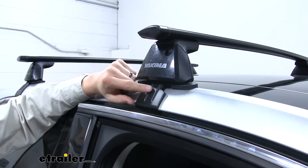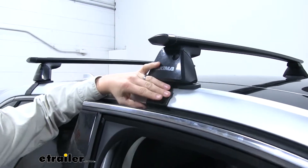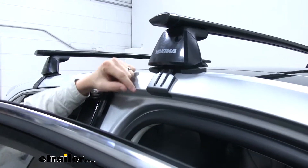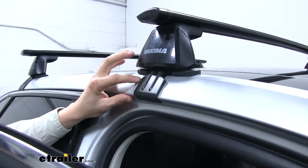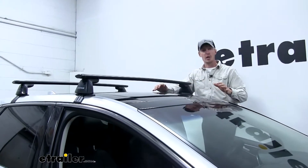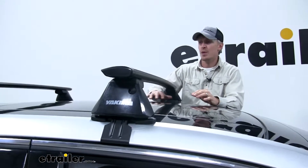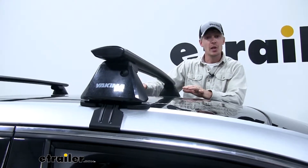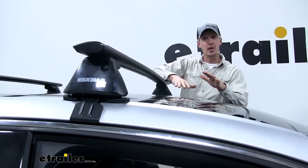Each tower is held in place by a Yakima base clip specifically designed to work with your Ford Edge. You can see how it clips on the inside of the door, and it too is rubber coated so it doesn't harm or scratch that finish. The whole system has a 165 pound weight capacity. You do want to check with your Edge's owner's manual to see if the roof can support that much weight — if you have the panoramic roof option it might be a little bit less — and go with whatever capacity is less.